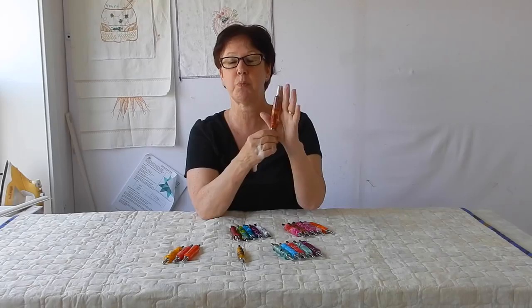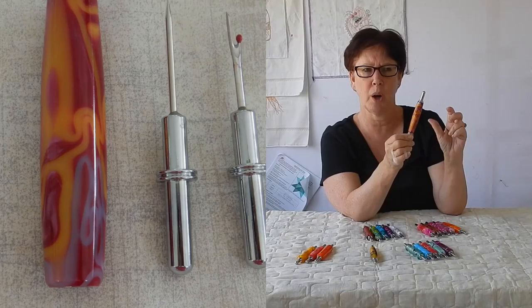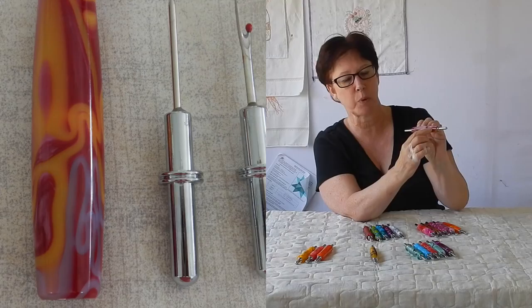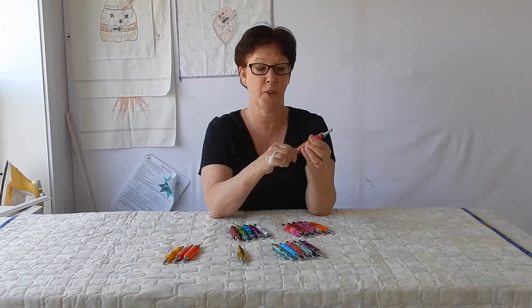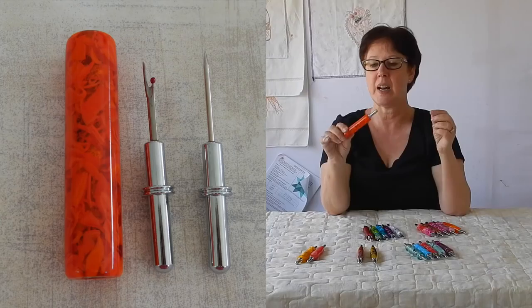This next one is really cool. It kind of reminds me of the sixties and seventies. It is almost a magenta or a dark pink, with a little bit of gold and a little bit of blue. Right through here it's got some mother of pearl, which is just stunning. One side of these is a little seam ripper and the other side is your stiletto. I use my stiletto all the time and my seam ripper quite a bit too.